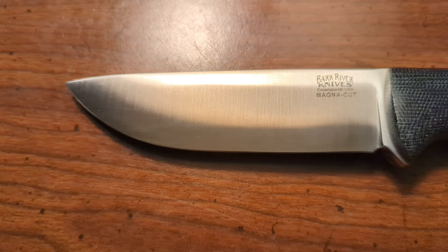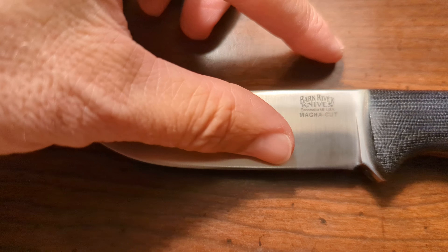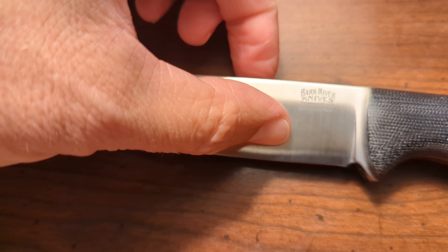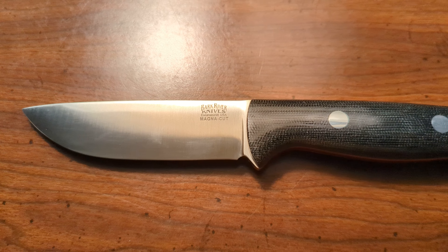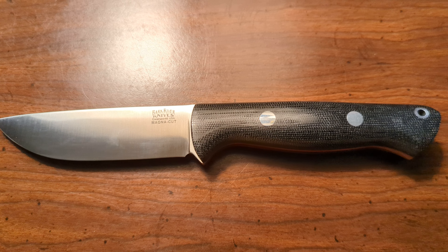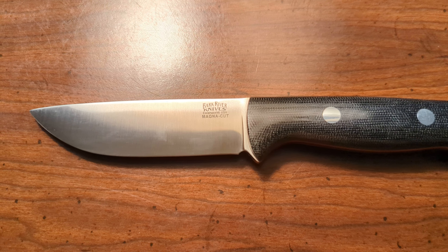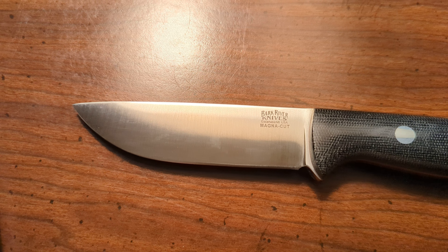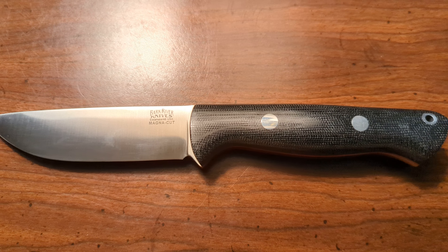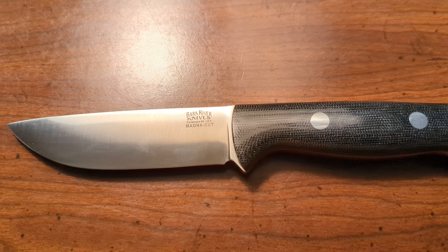Now, I did send my knives back to have the ramp removed. I guess there's some remote possibility - and I didn't mention that to Bark River - that the ramp removal work was done later on a belt with A2 on it. But I don't think that's the issue with this knife, and I'll tell you why.